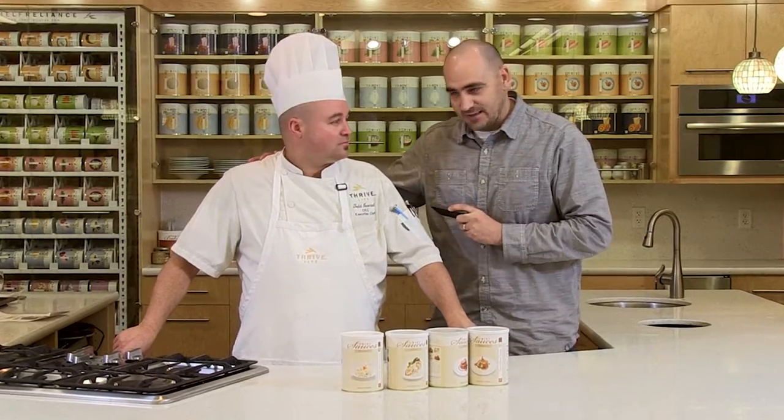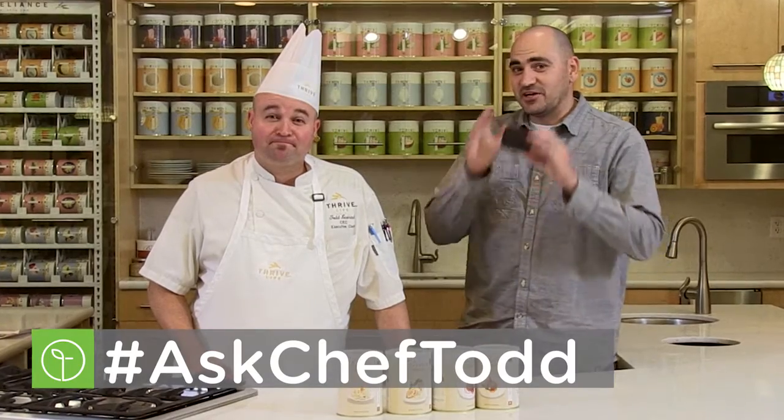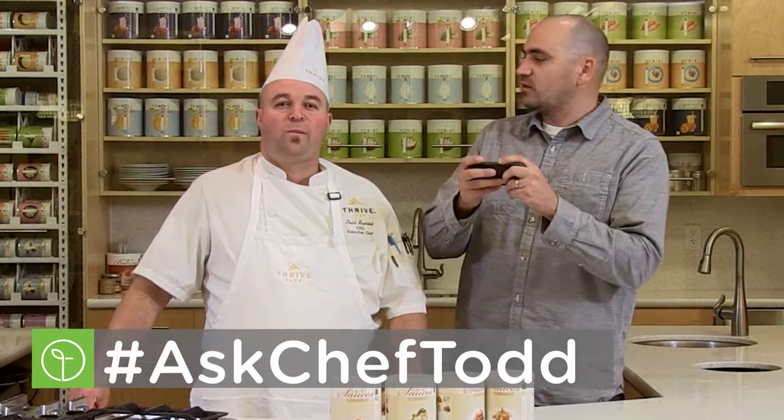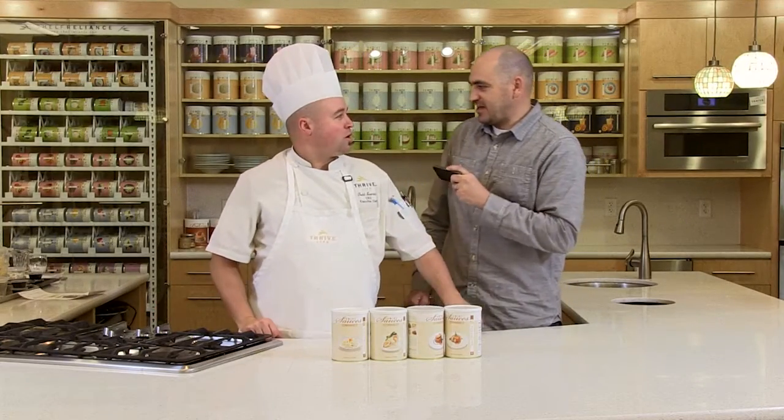Happy New Year everybody and welcome into the beautiful Thrive Kitchen with our chef Todd Leonard and our favorite segment, hashtag Ask Chef Todd. We've got a great question to start off the new year. It comes via Facebook from our friend Martha Lacey Engelhardt. Her question — drumroll please — is: Chef Todd, I know the sauces are mother sauces, but what other sauces can I make from them?